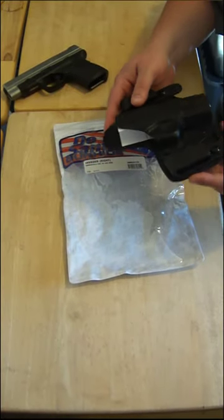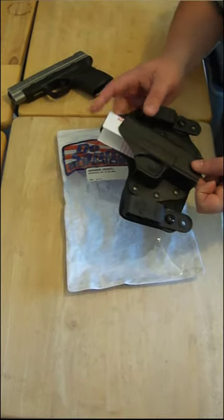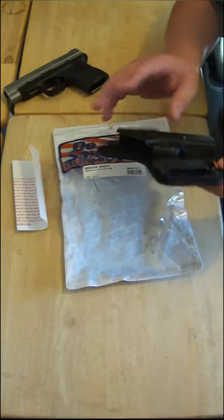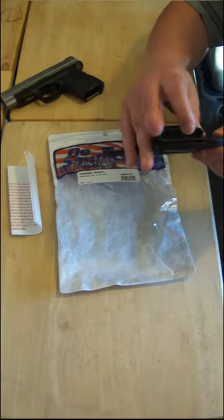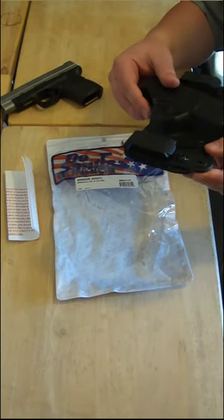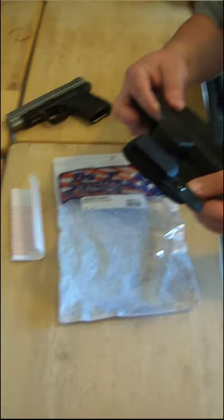This is my first time looking at it, and it's also my first unboxing video. I wanted to look at the clips, show it all, and look through it with you guys.